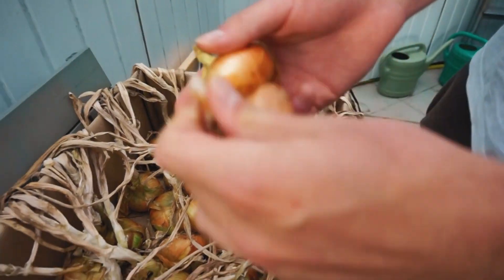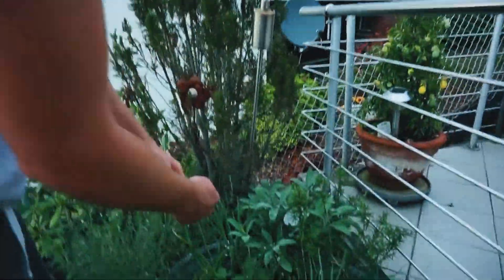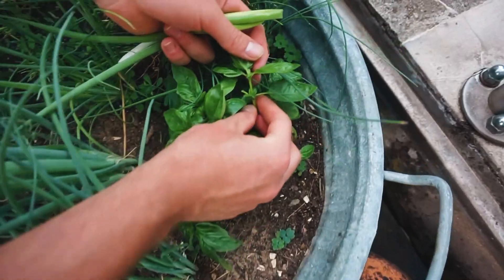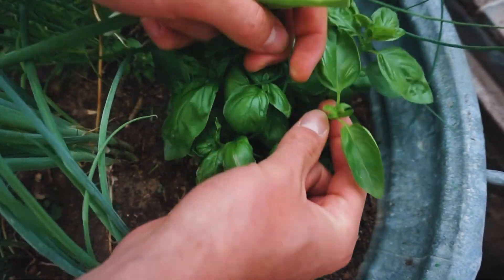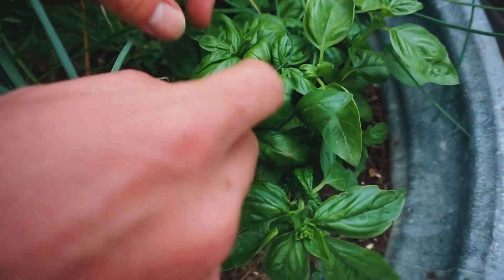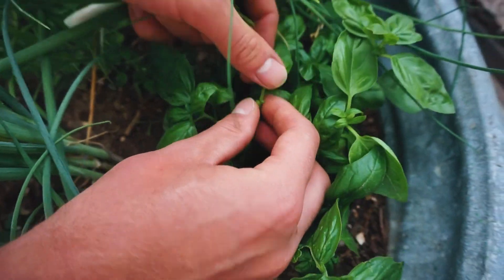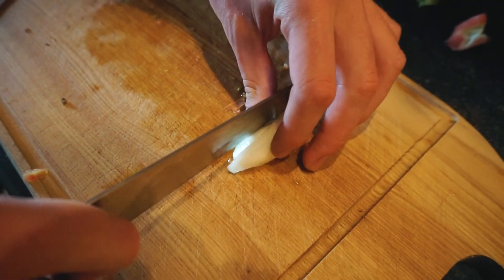Jetzt brauchen wir hier noch eine Zwiebel, wir nehmen eine etwas kleinere, eine schöne Zwiebel. Wir nehmen hier noch eine Frühlingszwiebel, die reiße ich einfach aus. Der Basilikum verzweigt sich hier immer an den Gabeln. Das heißt, wenn man Basilikum erntet, bricht man immer etwas raus. Jetzt wird die Pflanze hier zwei neue Triebe entwickeln und doppelt weiter wachsen. Man reißt also nicht wahllos Blätter ab, sondern immer an dieser Achselstelle. Jetzt brauche ich nur ganz wenig, so viel etwa.